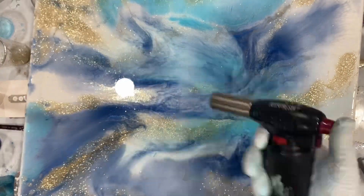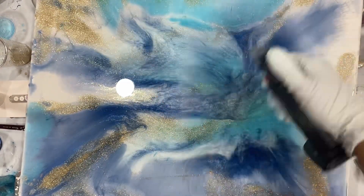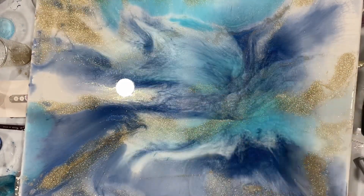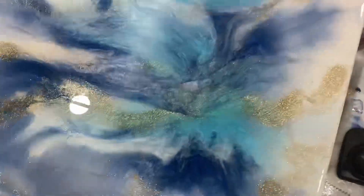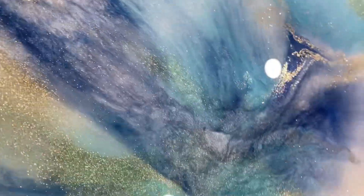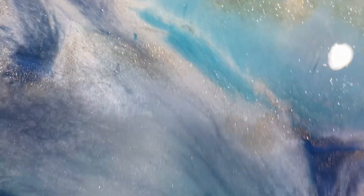At the end of the video you can see that clear finish. I used a torch to get any bubbles out, but that's it. I hope you guys enjoyed it — it was a quick little video, thanks for watching.